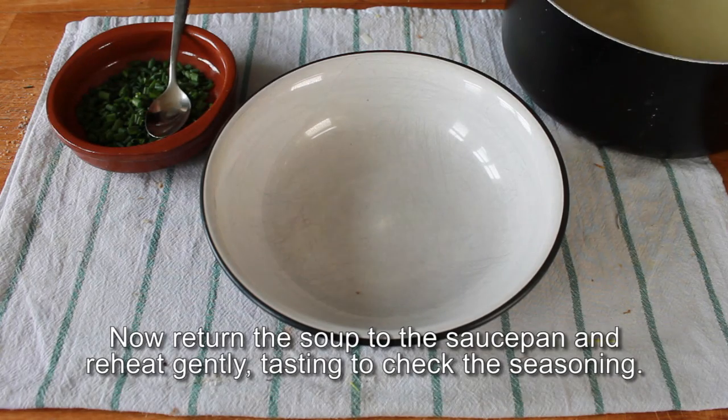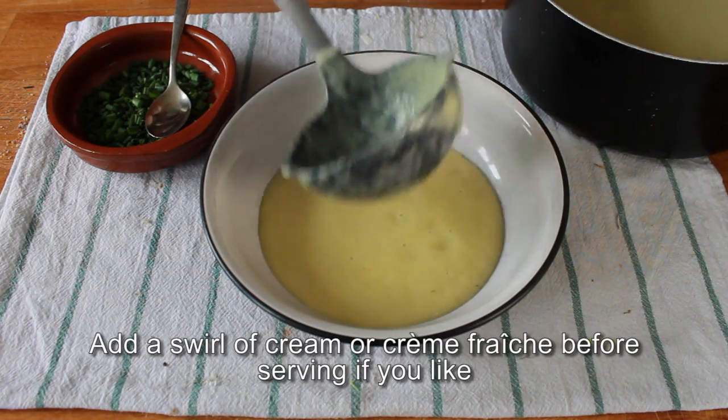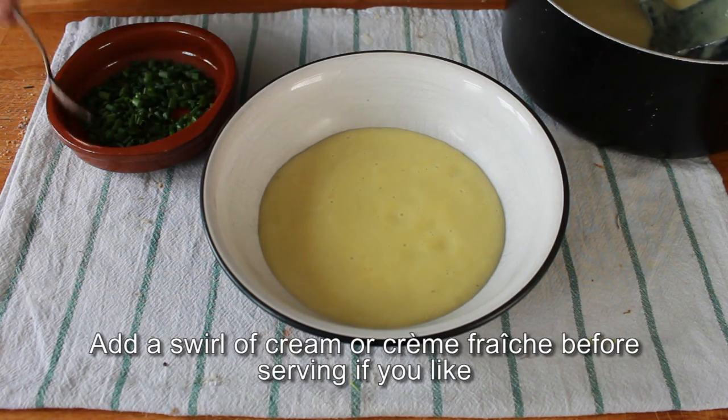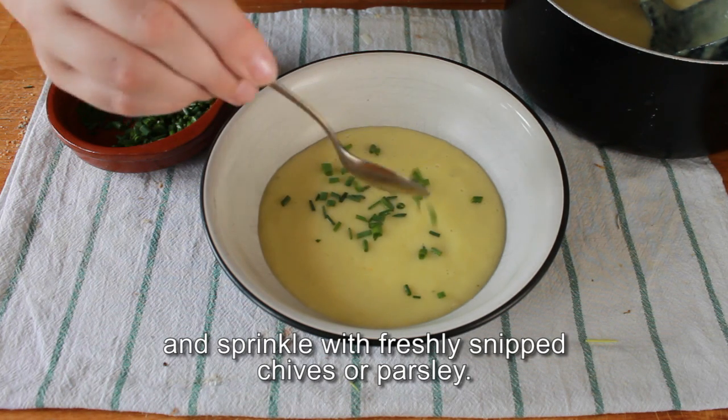Now return the soup to the saucepan and reheat gently, tasting to check the seasoning. Add a swirl of cream or crème fraîche before serving if you like, and sprinkle with freshly snipped chives or parsley.